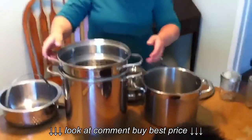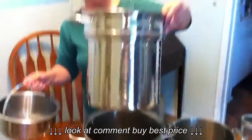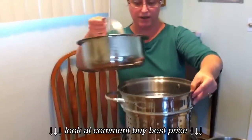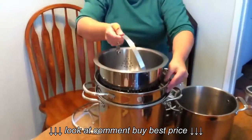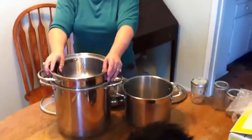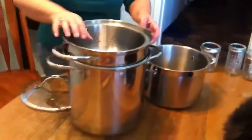The 12 quart comes with the insert for pasta or potatoes, so you can lift out your mashed potatoes or pasta. You can also steam vegetables on top at the same time, so it has all those normal everyday uses.